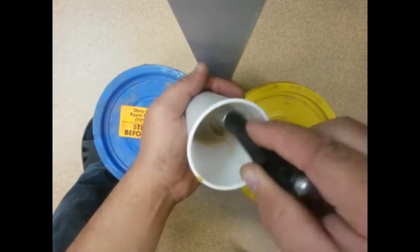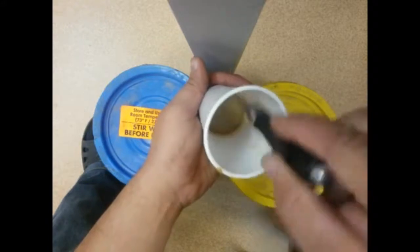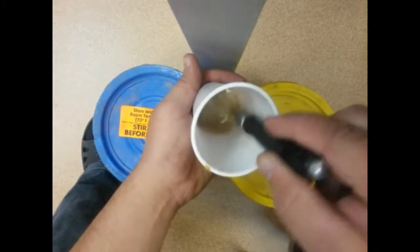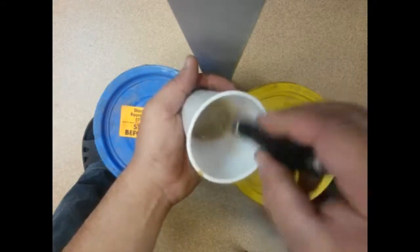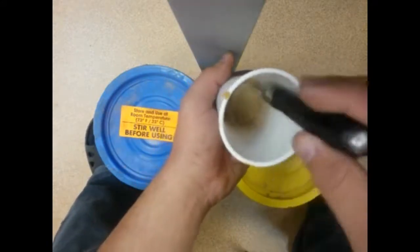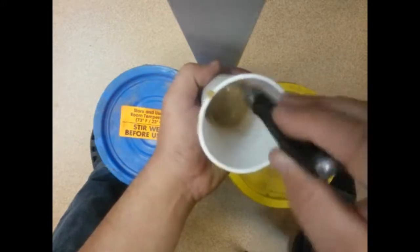We are going to use the same syringe for pouring the polyurethane mixture into the bushings.